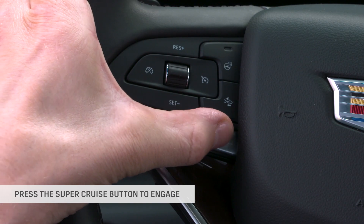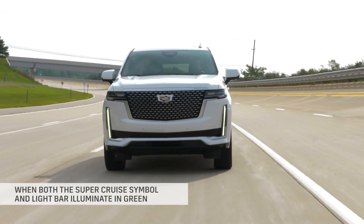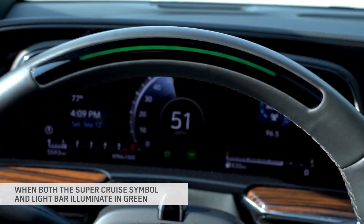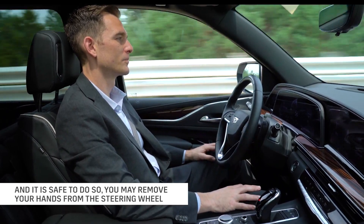Press the Super Cruise button to engage and then center yourself in the lane. When both the Super Cruise symbol and light bar illuminate in green and it is safe to do so, you may remove your hands from the steering wheel.